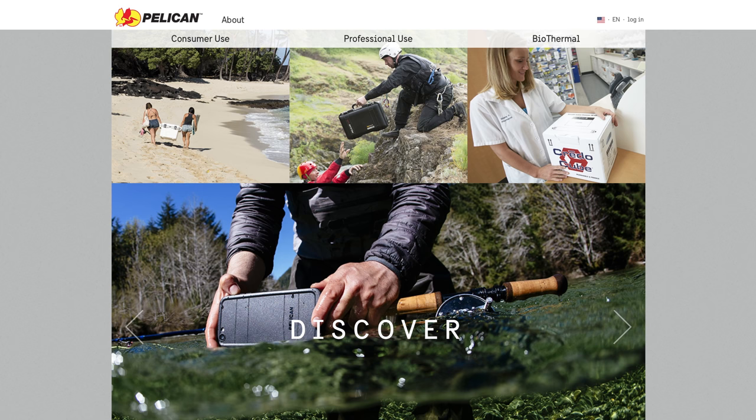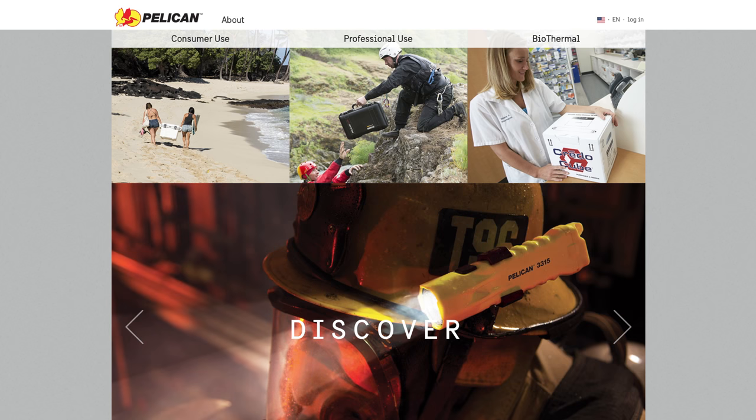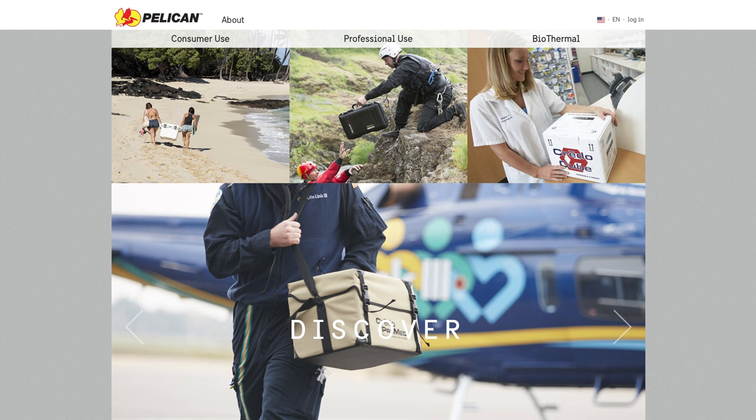For those not familiar with Pelican, they are a very well respected company making great hard cases for almost any fragile item that you own. They may be expensive, but it sure beats having to replace an item of tech that's even more expensive.